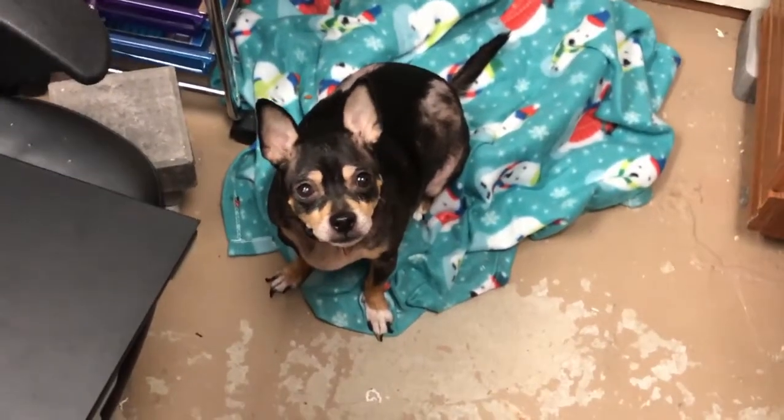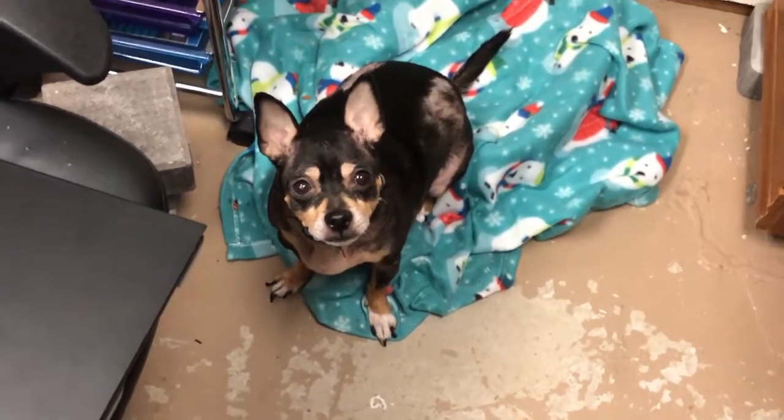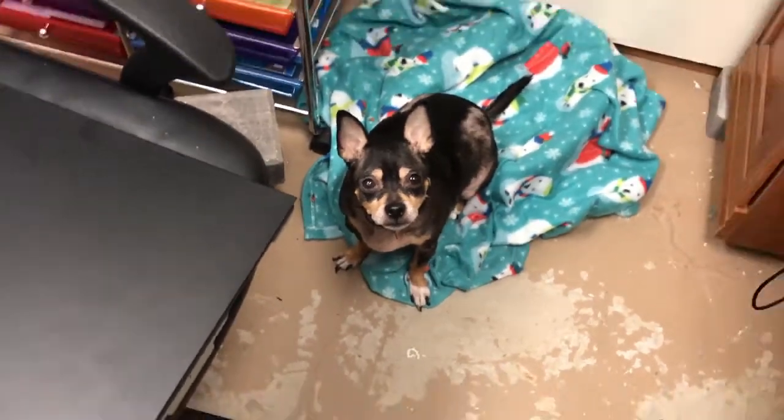Oh, and this is Odie, by the way, if you haven't met him. Hey buddy. She's hanging out here with me.